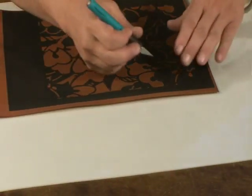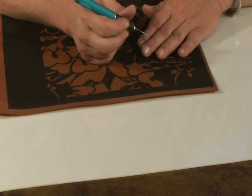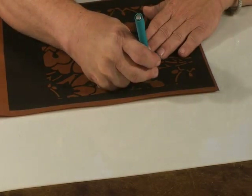Move the stencil paper, move the cutting mat, move your blade, move your hand, move your arm, use your torso. Make sure you keep your body movements fluid as you cut the stencil imagery.